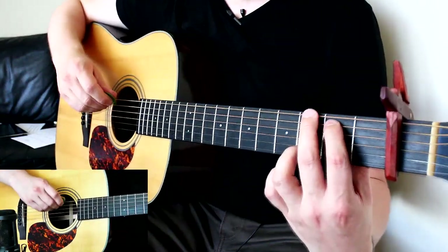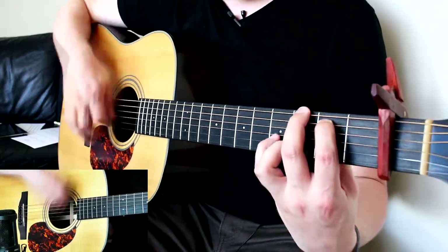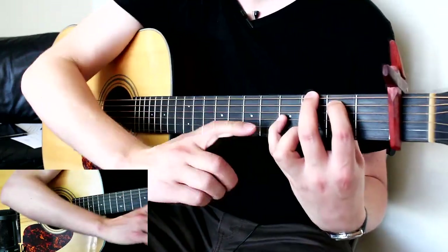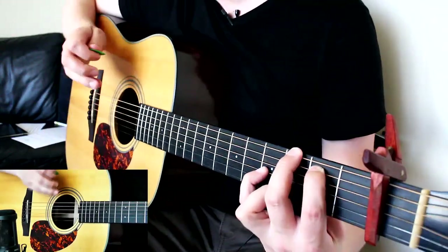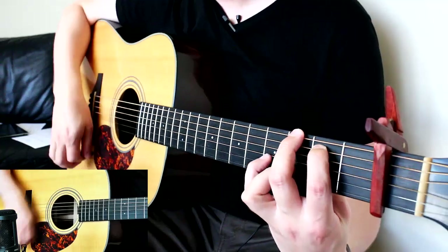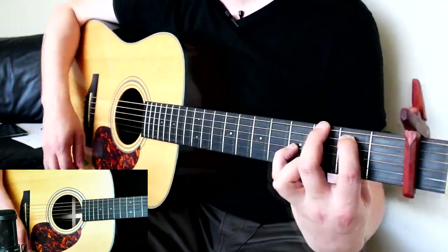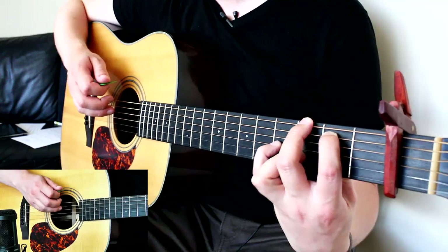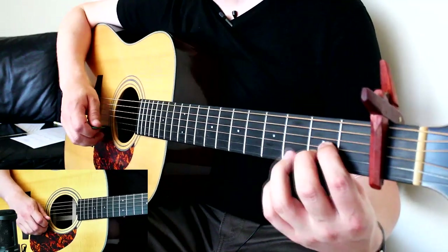For the G chord part of the riff, once that finger's held down, leave it and go to your G. On the G it's: down, down, and then on that up, put the little finger down on the fourth fret on the G string. So it goes: down, down, pinky down, up, down, up. And that covers all the ad-libs that David does in that particular performance.